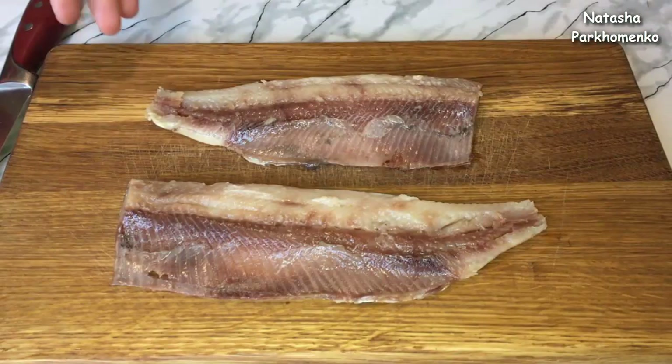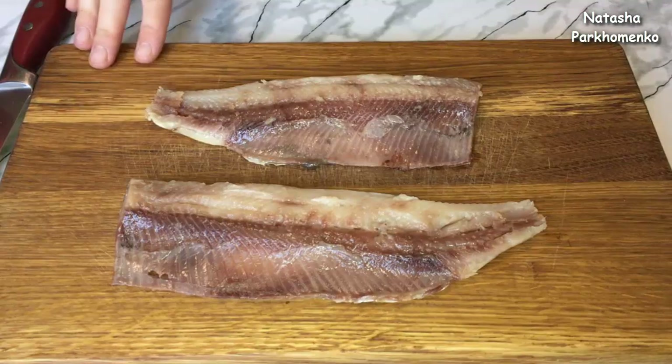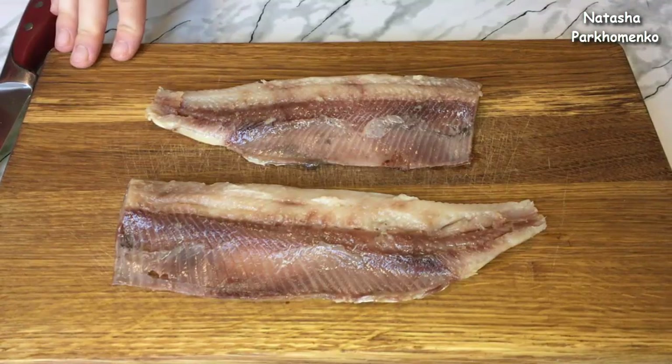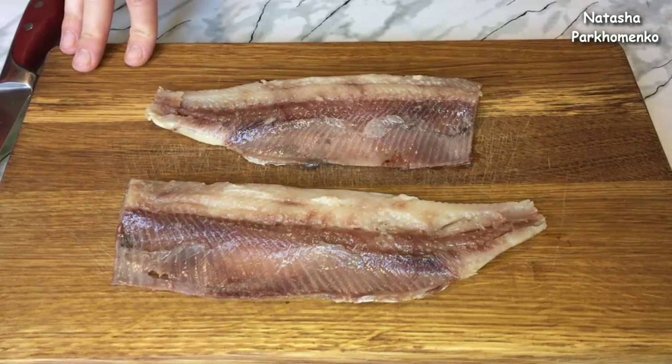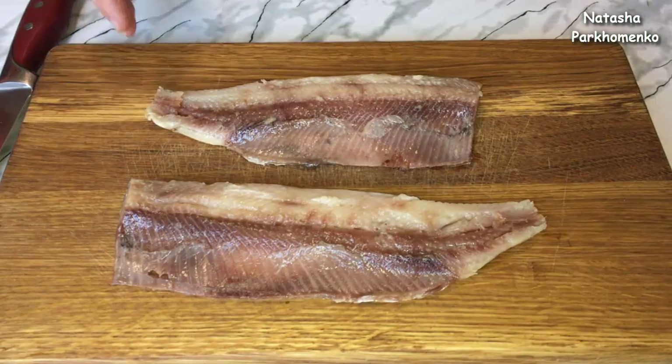I have already prepared the herring fillet. How to prepare it, you can see on my channel — I will leave a link in the description below this video. The herring fillet is cut into small cubes.